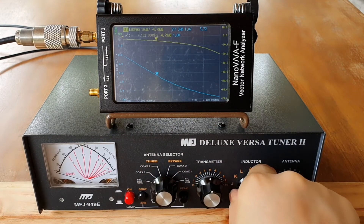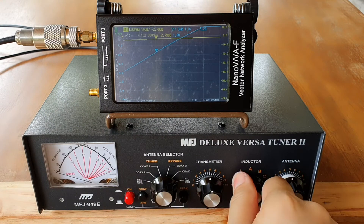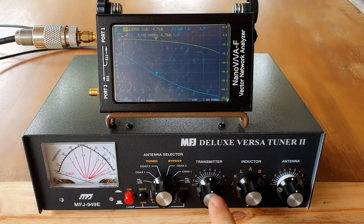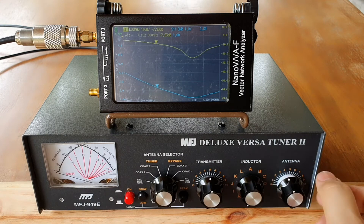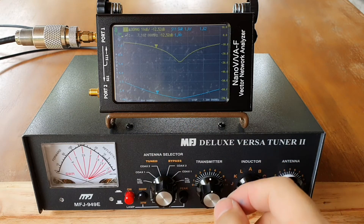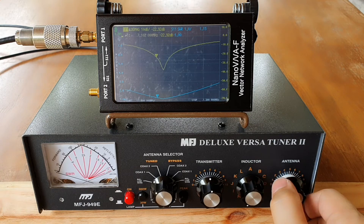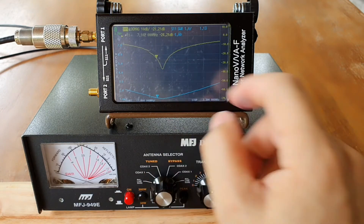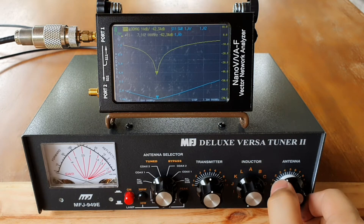If I turn it some more it goes beyond, so I will go back. From there I will fine-tune it with the antenna and transmitter knobs. You have to adjust slowly. As you can see, the dip is already moving to my desired frequency, which is 7.1. You can also see the return loss is also making a dip there.